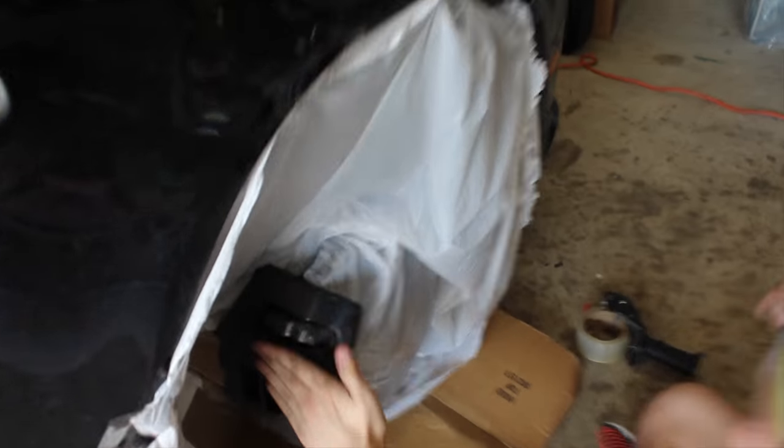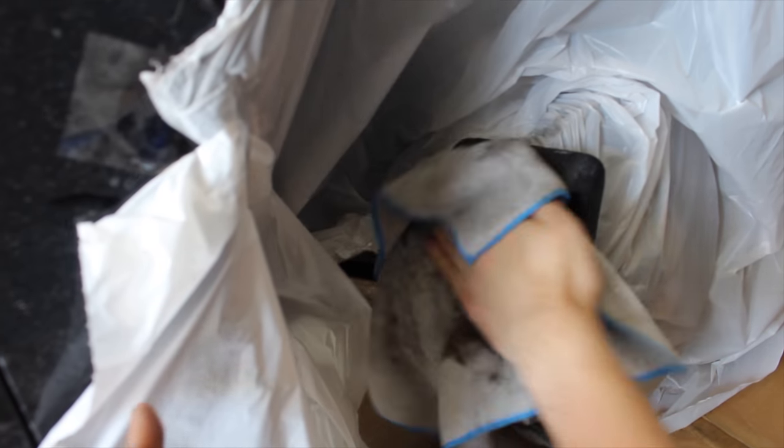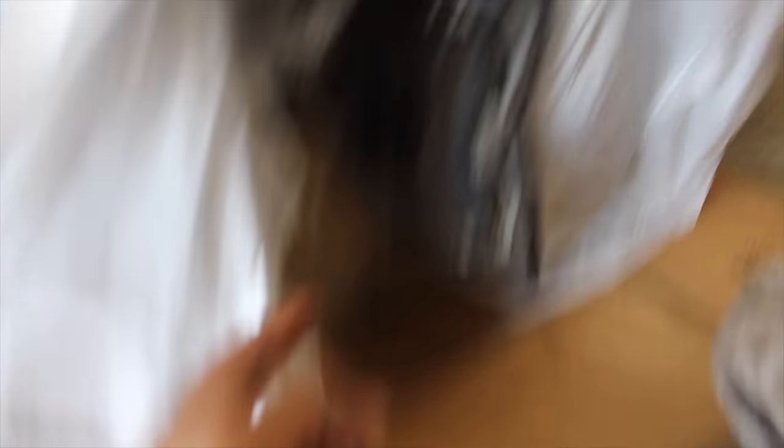What we did — we just got a garbage bag and basically covered up the caliper, covered up the rear fender and the front fender liner. Then we put cardboard up because we don't want to get overspray on those. We don't really care about the little control arm if it gets something on it.